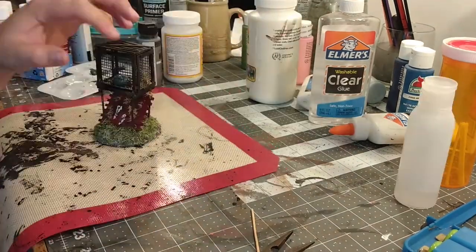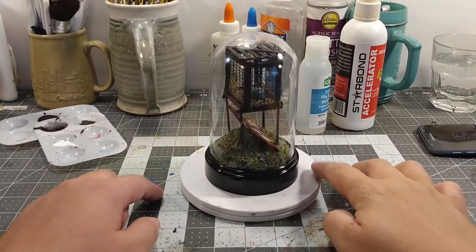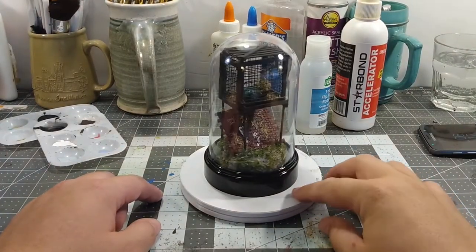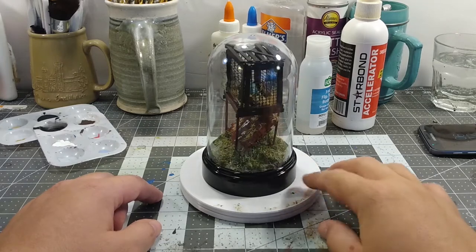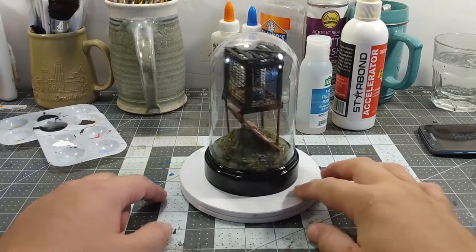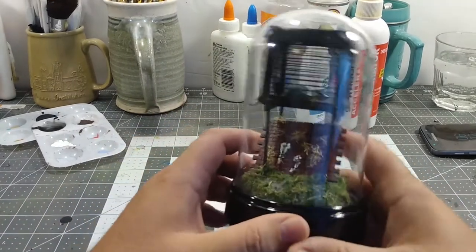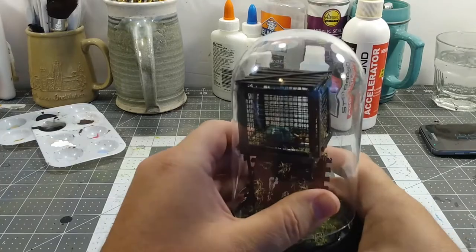Put the lid on, glue it down. It's better. I have a couple of those bottles from something, I don't know where they came from. And here we are — it's done in its little bell jar thing. Do a good spinner shot.